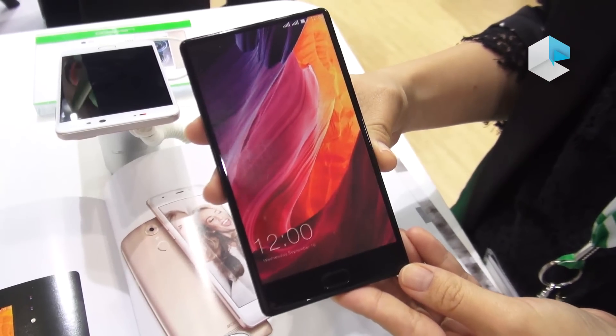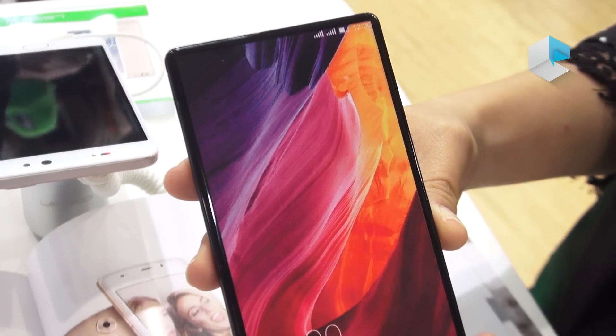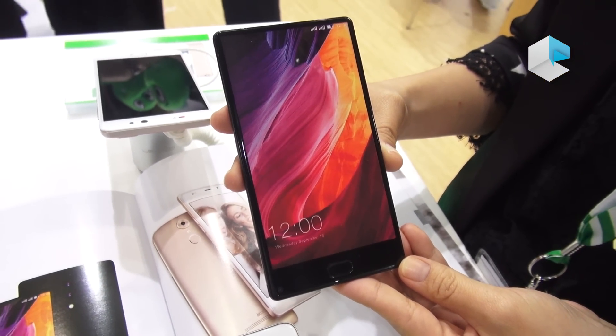Hello everyone, this is from LIGO and we bring you today the new product, which is the T-Mix. The T-Series of LIGO is focused on cameras and design — fashion design, the best of the cameras.